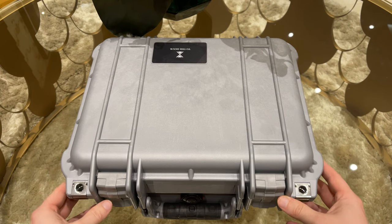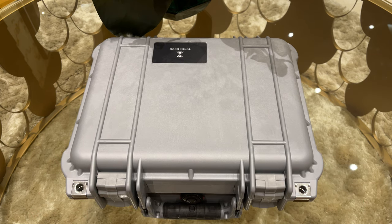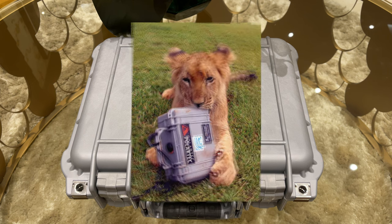The specific watch cases are available in different colors and I decided to go with the silver one. This will give a nice background to add some stickers later on.